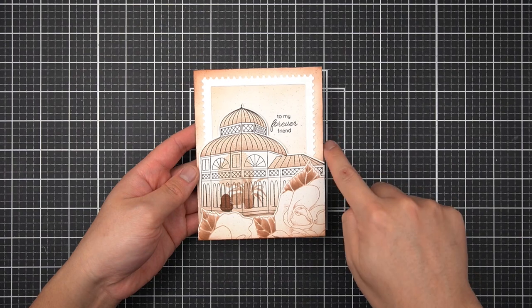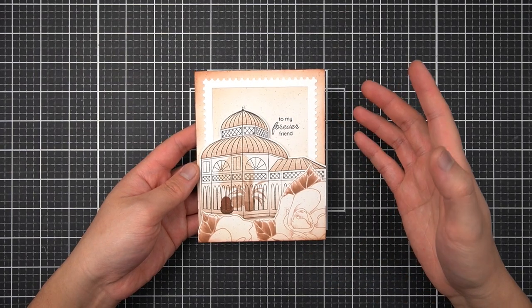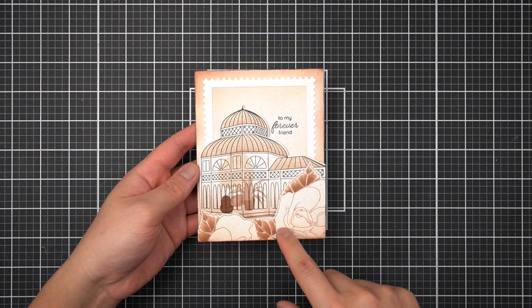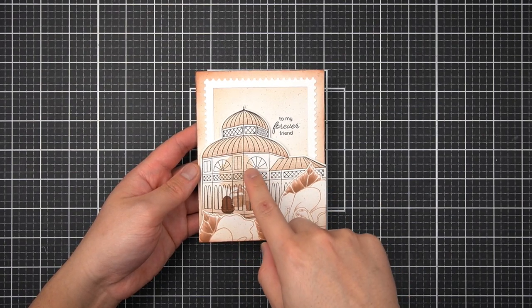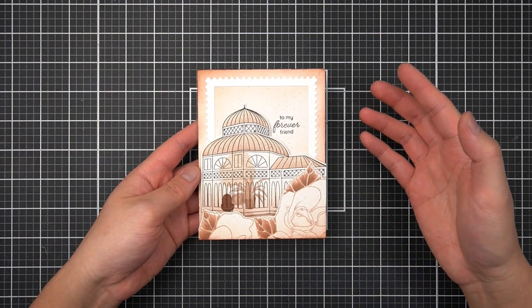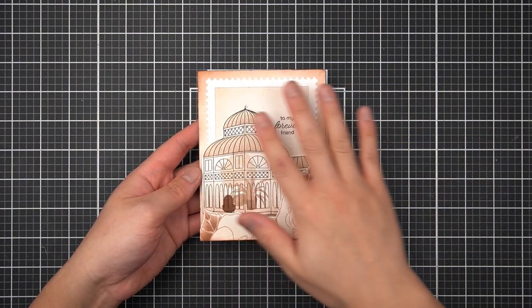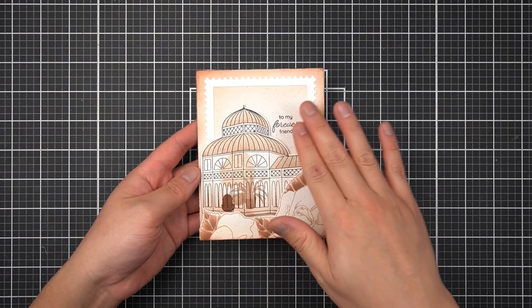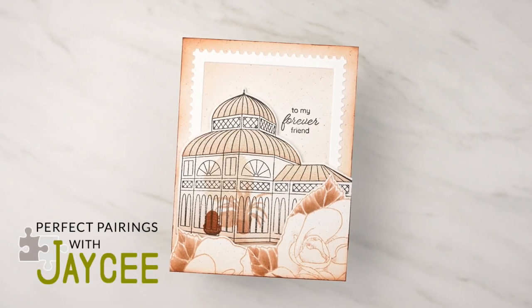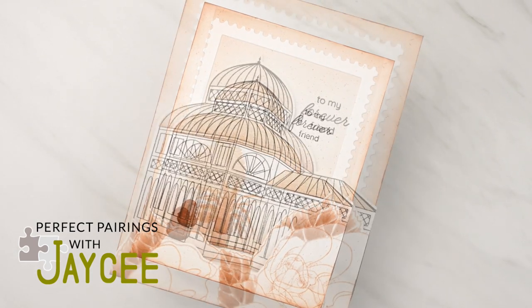Just as a recap: I have my clean and simple background — you can make it as dynamic as you'd like, but I kept mine simple since I have heavier foreground elements. I have my focal point images — the Midsummer Bouquet foreground and my Victorian Greenhouse, as if you're looking through the rosebush to the vintage greenhouse — as well as my focal sentiment. The third element is placement and composition: I've used a frame to anchor everything together, and the rule of thirds to carefully place my sentiment and focal areas. Perfect Pairings with JC airs on the Altenew channel every second and fourth Sunday of the month.